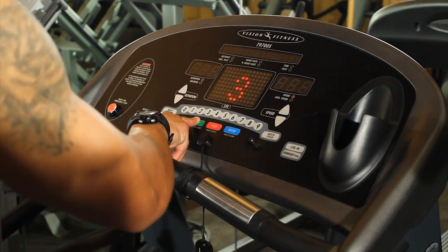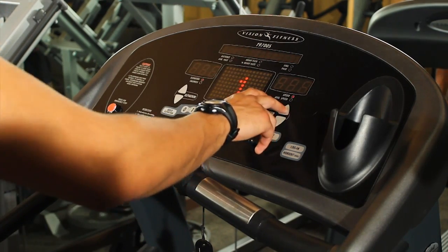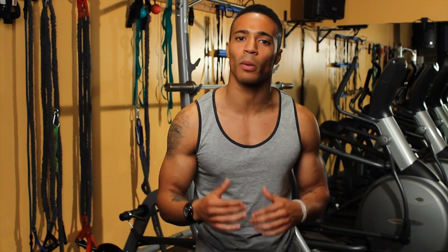First thing you want to do, step on the treadmill, push quick start just to get the treadmill going. I always recommend a five-minute warm-up, something to raise your body temperature and your heart rate. That's going to have you going at about a fast-paced walk, a brisk walk. A good range is anywhere from 3.0 to 4.0 for five minutes.